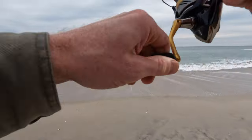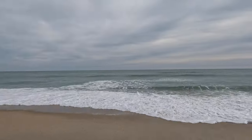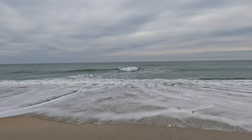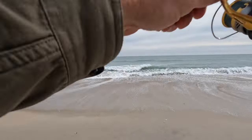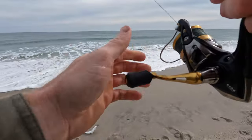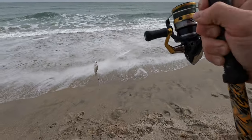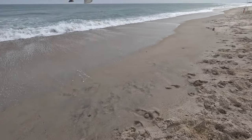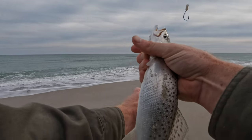This rod went slack. Let's see what we got. It might be a skate actually - actually no, that's a good fish. Our first speckled trout! That's awesome. Wow, I didn't expect that. My first speckled trout from the surf - that was on the float rig. That's pretty cool.